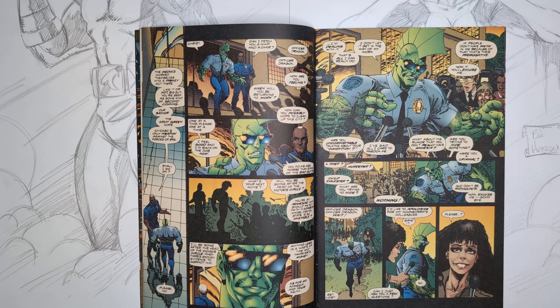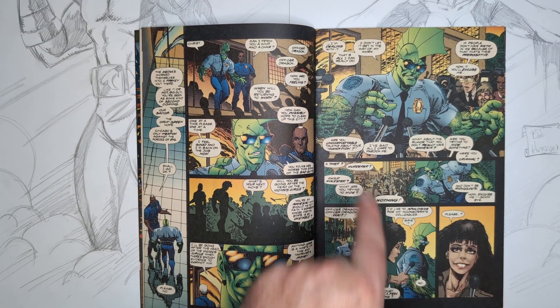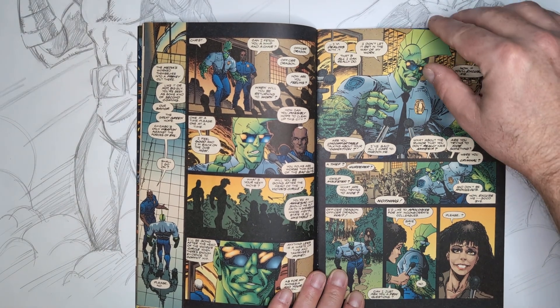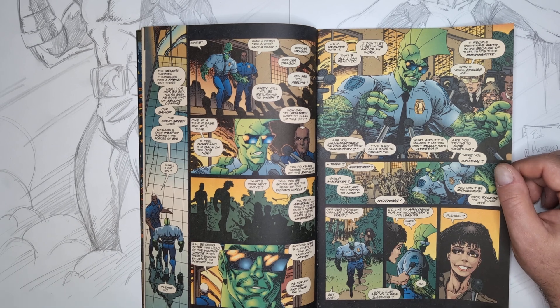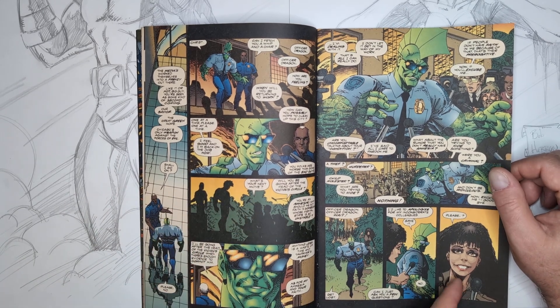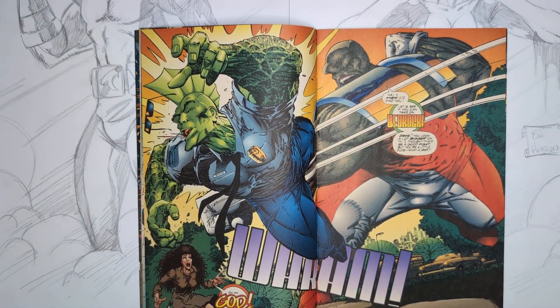Dragon comes out and does a press conference, letting everybody know he's still around and going to be working harder to take down the Vicious Circle. The digital coloring here is much more effective than in the first few issues — even with Greg Wright, you can see a lot more shading. I remember falling in love with this image; I just thought it was one of the coolest pictures. Dragon then gets annoyed by reporters' questions and tries to run away, but a nicer reporter says 'please,' and it works. Then Bedrock comes in and clocks Savage Dragon.